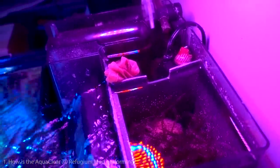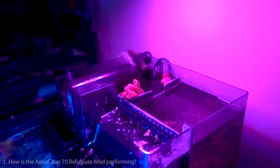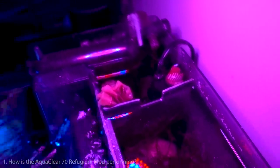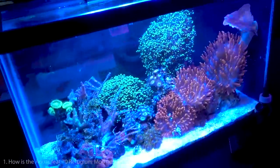Products like Chemi-Pure Blue also contain GFO, carbon, and similar media, so they're comparable. I'm just running GFO to remove excess phosphate. In terms of filtration, the AquaClear 70 gives enough flow for the tank — everything is moving, and it's not even on a high setting.